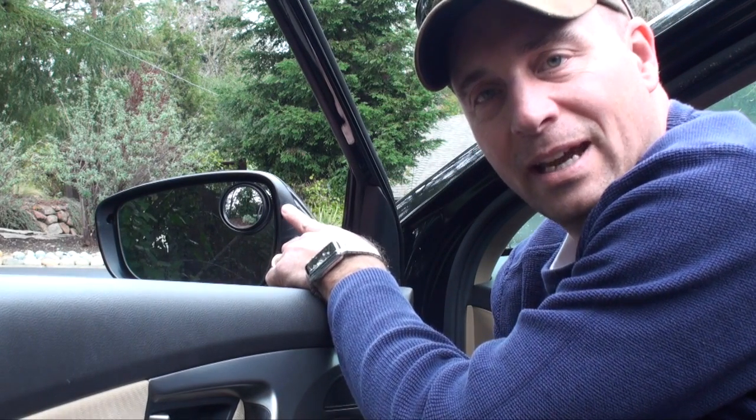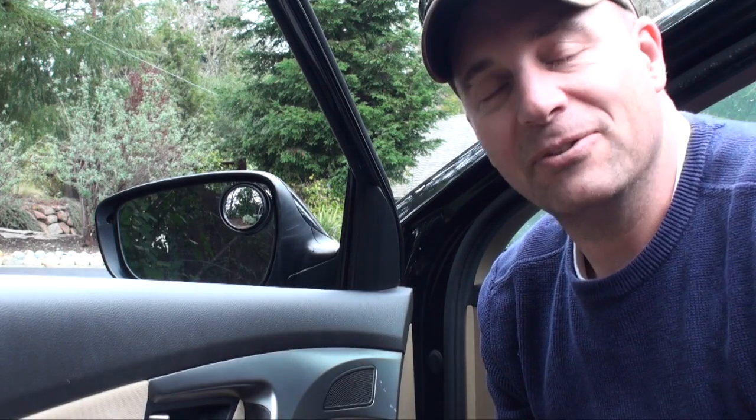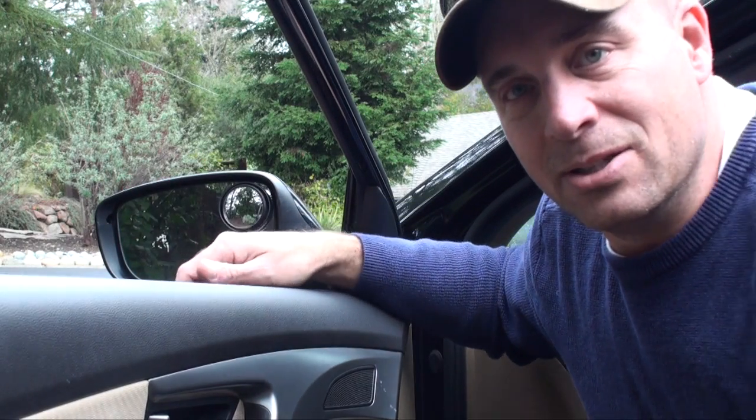Hey, it's High Tech Dad. Usually I'm talking about technology on my videos, but I also like fixing things. Today I'm giving a quick how-to on how to repair and replace a side view mirror on a 2013 Hyundai Elantra. A few months ago I was backing out of a garage and managed to clip the rearview mirror — it cracked it and made it a little unstable, so I figured I'd get it fixed.